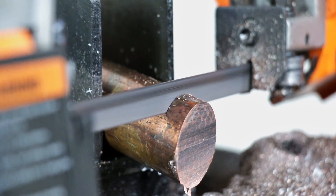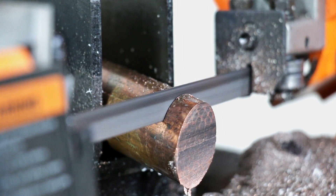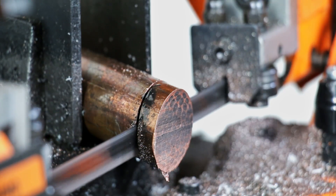Superconductor is always tricky to work with and shape, but other than that this ring is going to be fairly straightforward. I'm just going to set my metal saw at an angle and then cut off a slice thick enough to make a ring.